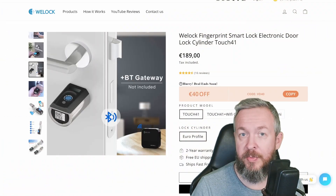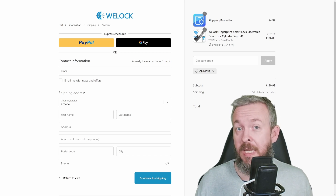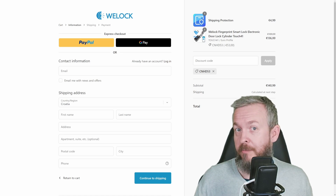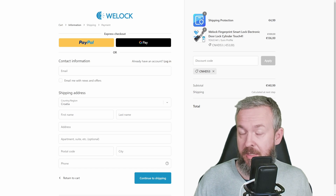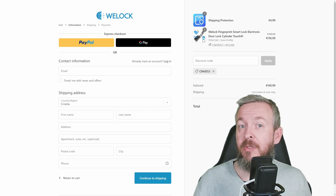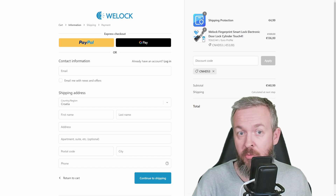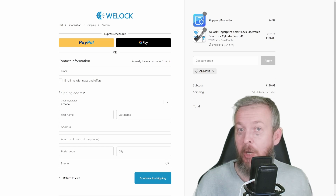Before we jump into the installation process, let's quickly look at the webpage. Quick note from future me: I was informed by V-Lock that there is a discount code. Down in the video description, the price will be reduced from the original 189 euros to 136 euros. According to V-Lock, items are shipped within 24 hours from the European warehouse, shipping is free of charge, and it comes with a 2-year warranty.